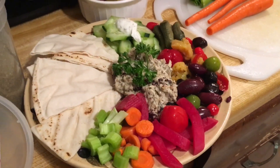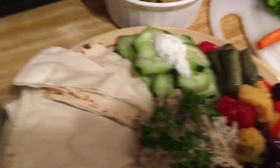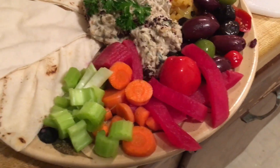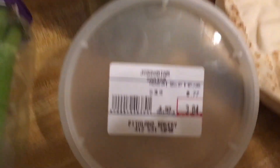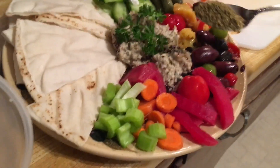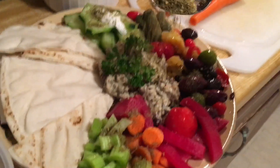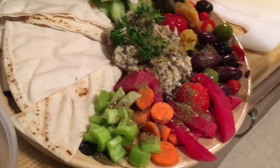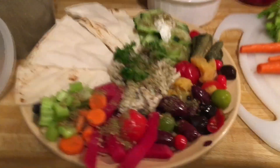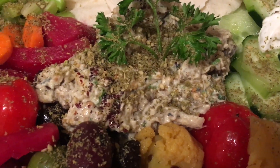I'm going to try to sneak in one last little video segment — this is the serving suggestion. We've got some cucumbers, some pickled veggies, some olives, the Mutabell in the middle, pickled turnips, some carrots and celery, and pita bread. We're going to finish it off with some za'atar, just sprinkled over top of the vegetables and maybe a little bit over the Mutabell. Don't need too much. That, my friends, is a meal. Bon appétit — and thanks for watching. That is Mutabell.